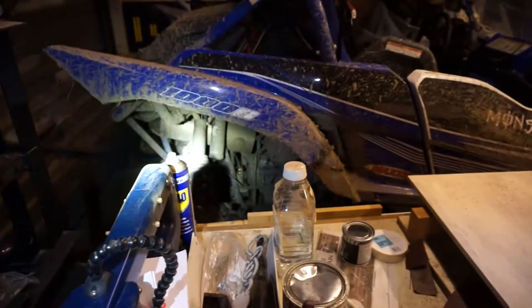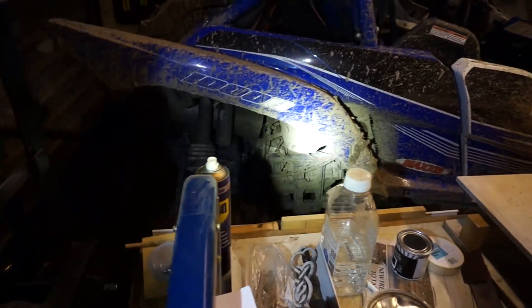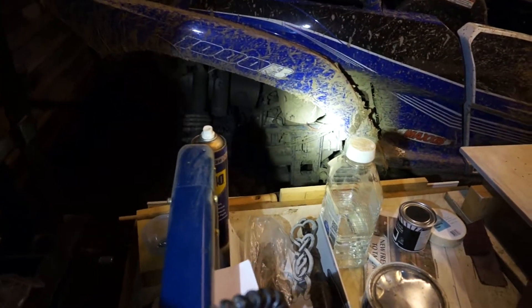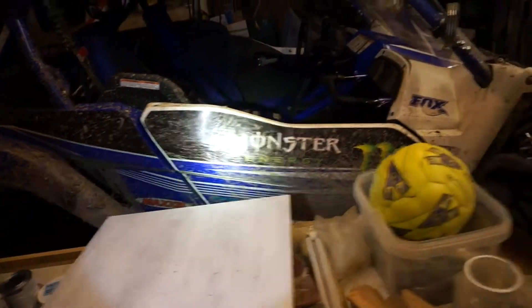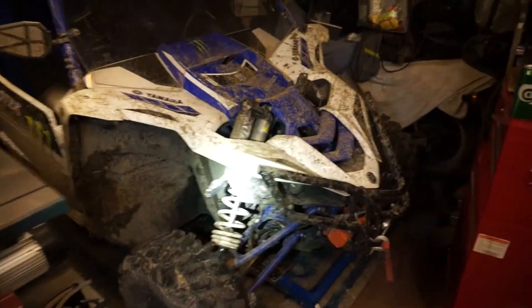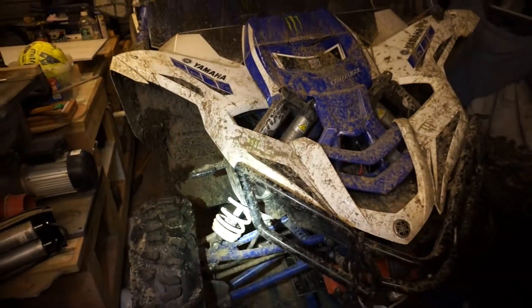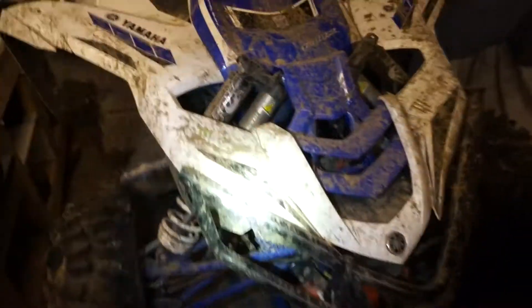A bit like the YXZ at the moment — it needs a good wash, that didn't happen last week. This really needs a good wash, but I'm going out Saturday morning in it. I've got to go and check on the field, we've got to go and check on the animals, and I'm not going in the car — I want to take the YXZ because I need to get out in it. I've just given her the once over, put her on the ramp, checked everything out — she's ready to go.